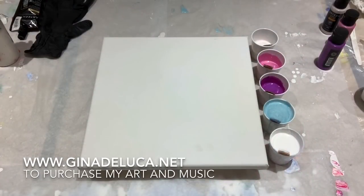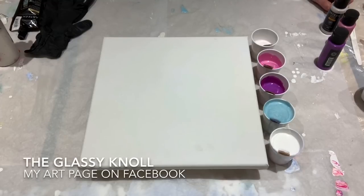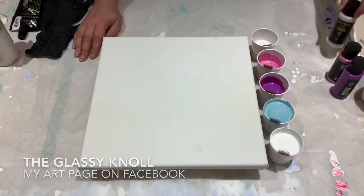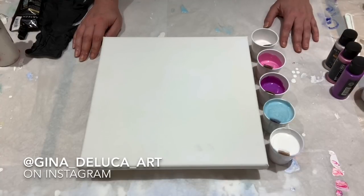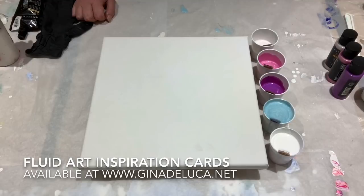Hey everybody, Gina DeLuca here. I know it's been a long time — it's been a month since I've done a painting. We have been going nuts with our landscaping project, which just keeps getting bigger because I keep getting more ideas, much to my boo's chagrin. We're in the process of creating a monarch sanctuary in our backyard and we've had to remove eight trees, two of them professionally. It's been a lot of work. If anybody's interested, leave a comment and I'll do a little video of what we've done — otherwise I won't bore you with that.